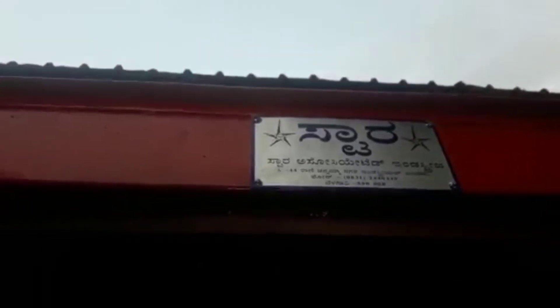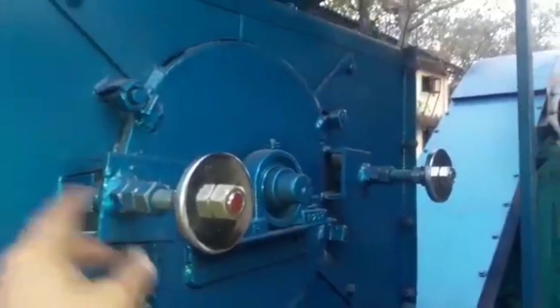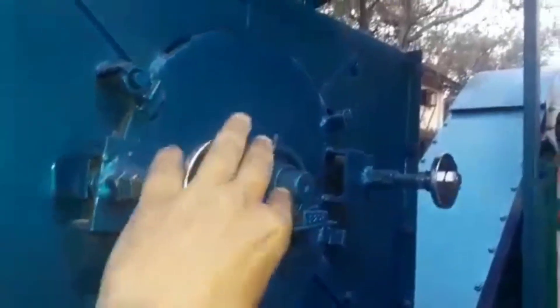Star Associated Industries Belgaon 3HP Arikarnat de-husking machine with adjustable chamber. You can do small and big size both by adjusting the chamber.